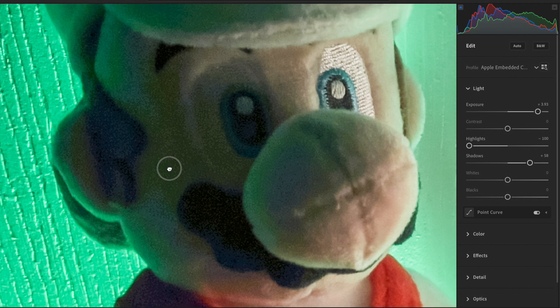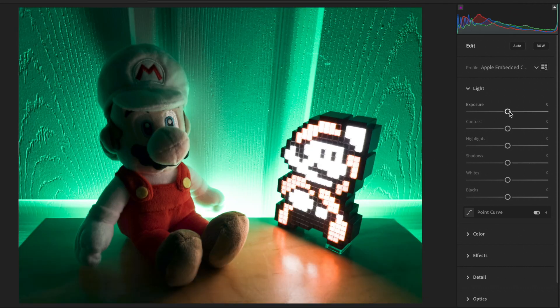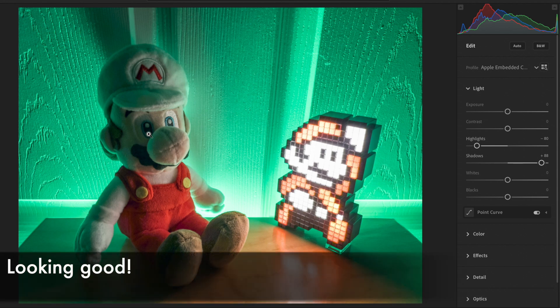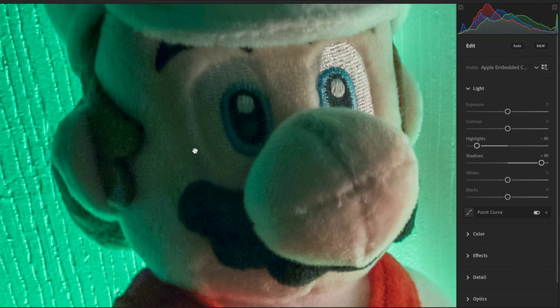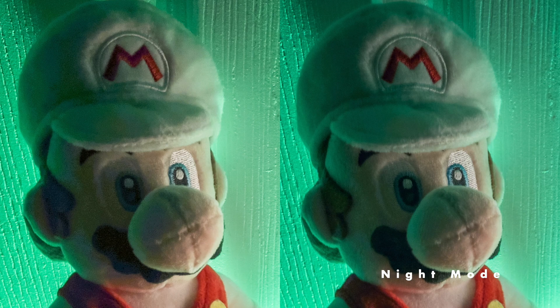Now luckily, we took the same image in Night Mode with the two-second shot. If we make the same edits to this Night Mode Pro Raw, look at the right side of Mario's face now — it looks much cleaner, and those blue blotches are gone. Here's a side-by-side. The difference is pretty great. We can even see the brown of Mario's hair with the Night Mode shot.